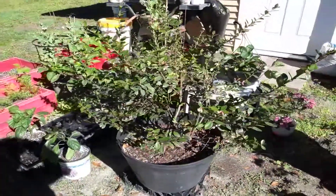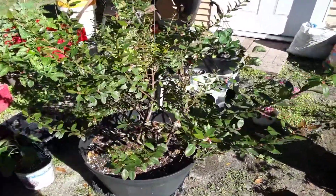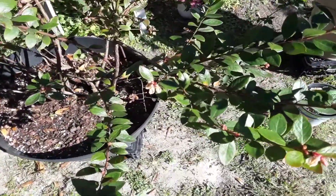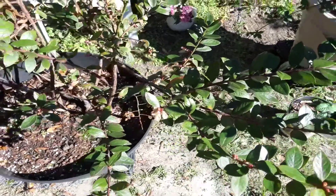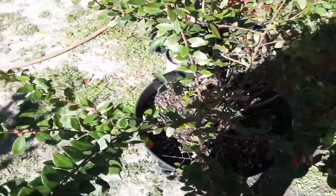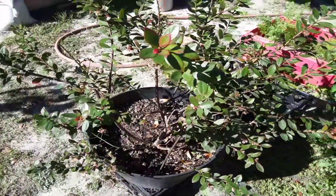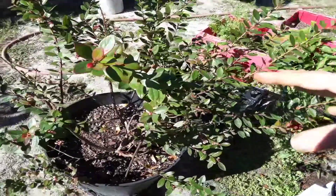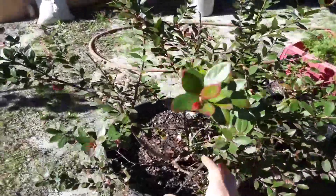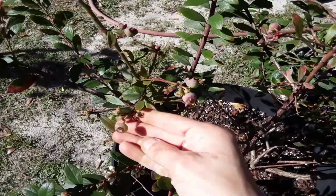This is my Sunshine Blue blueberry — look at her, she's producing so many blooms and getting really big! I did not prune the blooms off the first few years of having her, which is fine. I encourage you to do that within the first few years because you're going to take the flowers off, which means you won't get blueberries, but your plant will focus on foliage growth and root growth instead of producing fruit.